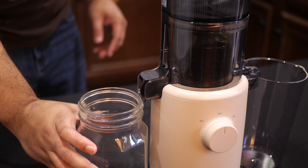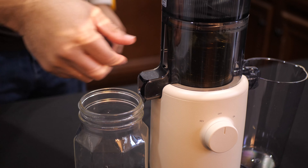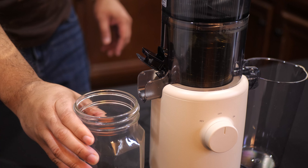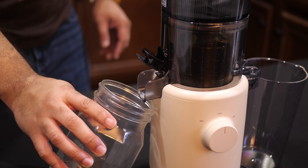Because this juicer is also shorter than normal, you won't be able to fit a big mason jar under the pour spout. You'll need to either tilt your glass or use something shorter to catch the juice.